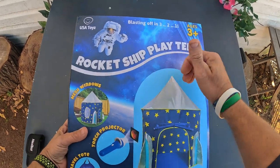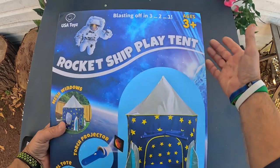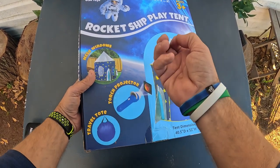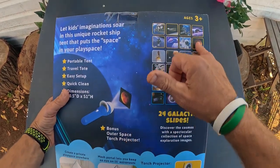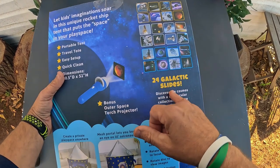What I have here is a rocket ship play tent. If you have a small kid, ages three and up, that just wants to have a little tent with stars, it has a projector, a little flashlight, and a travel tote. This is something I think would be a blast for a young kid. You can see all the different shapes — it gives you 24 galactic slides.